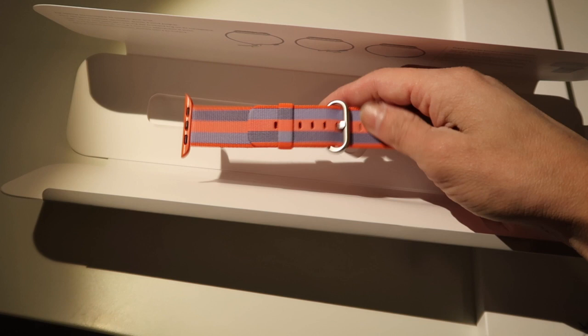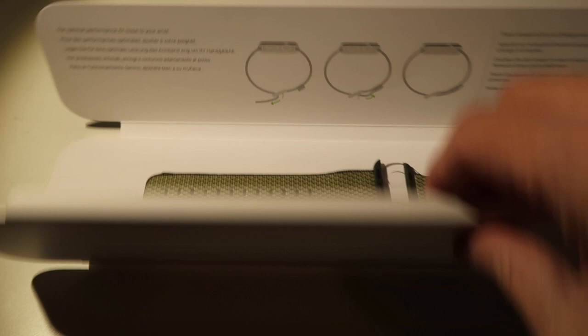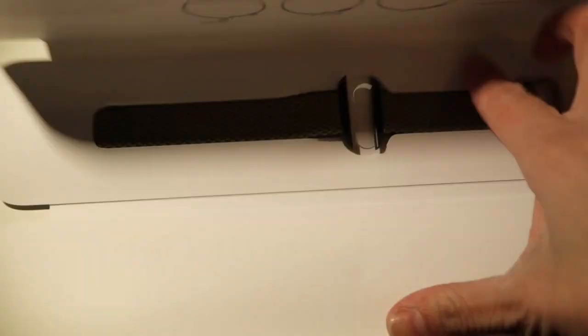This nylon strap is very nice — I got that for free. And then the second one — how do you open this? Pull it out. It says the same — Apple Watch — and I picked a greenish nylon wristband. So I'm really happy for these; I got them for free.